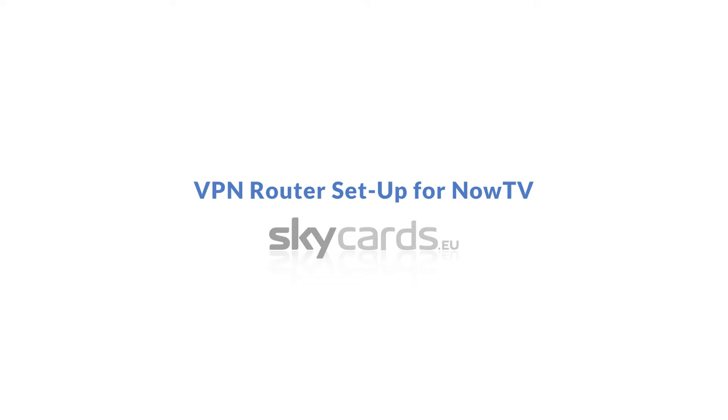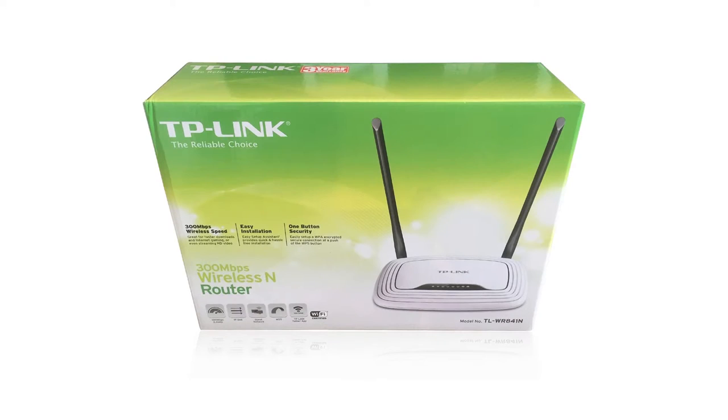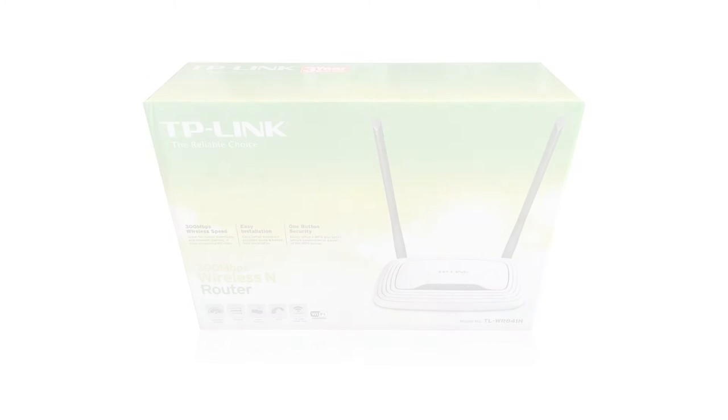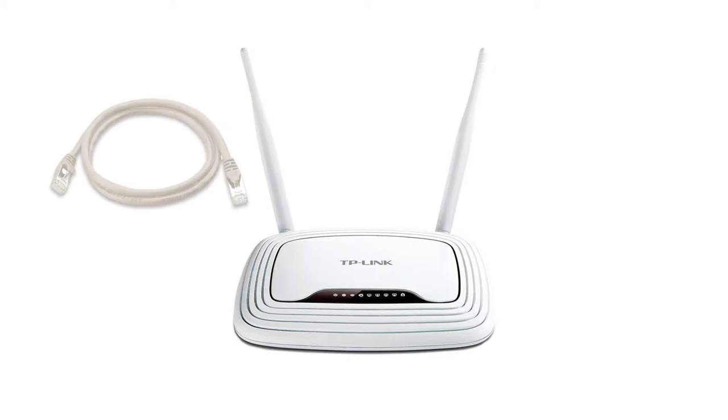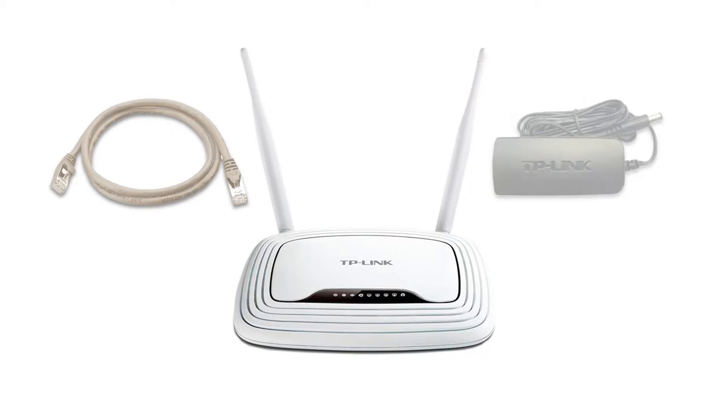VPN router setup for Now TV. Firstly, unpack the box and check you have all the necessary components to set up your new VPN router. You should have a TP-Link router, an Ethernet cable, and a power supply.